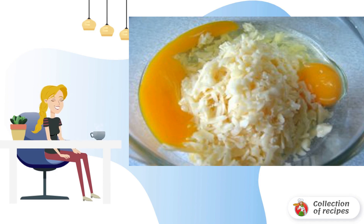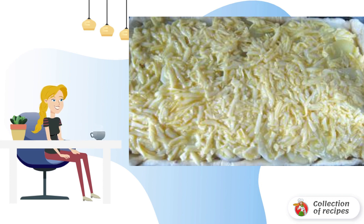Grate the cheese and mix with the eggs, mixing the mass until smooth. Pour the cheese egg mass onto the potatoes, evenly distributing it on the baking sheet.